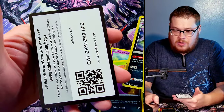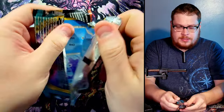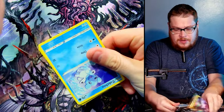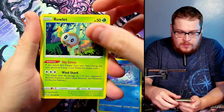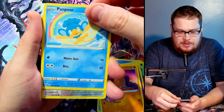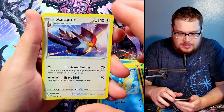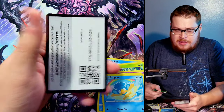Let's do a Darkness Ablaze and then we'll jump into some of the Celebrations. We got a Rowlet, a Jigglypuff, a Diglett, a Panpour, and then a Meltan — very nice. Behind it we got a Staraptor as our rare. On to the better stuff — let's open our first pack of Celebrations.